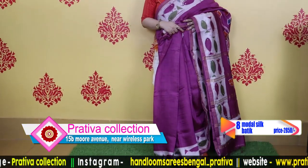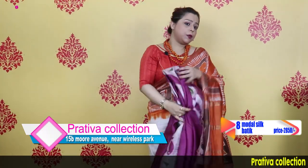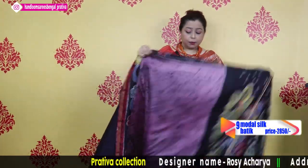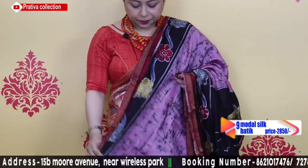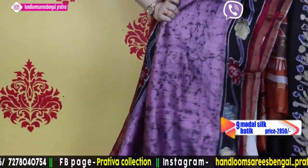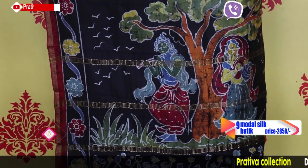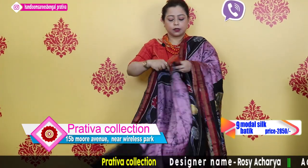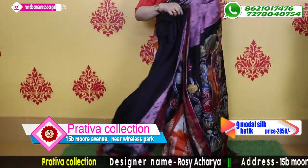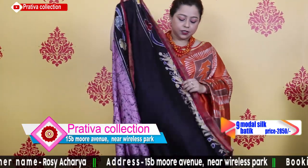Look at this semi-drape look — it looks pretty good. Price is only $28.50. This is the blouse piece of the saree. Again a lavenderish color, cracked with two layers of borders. Semi-drape look. Blouse piece included.